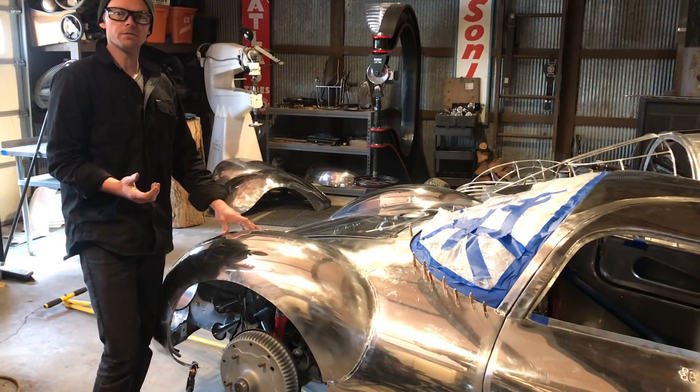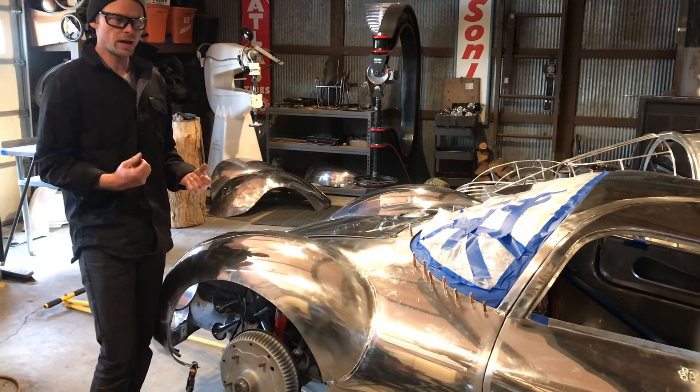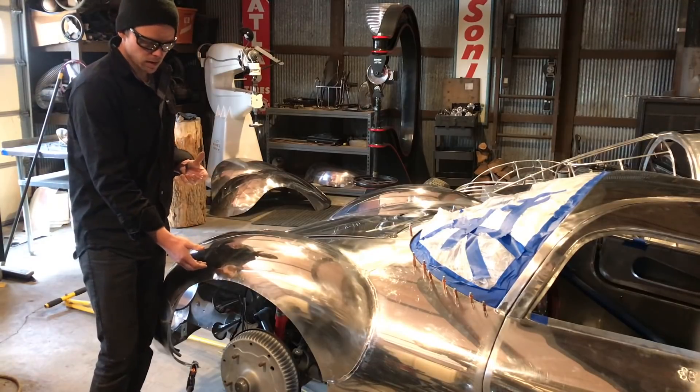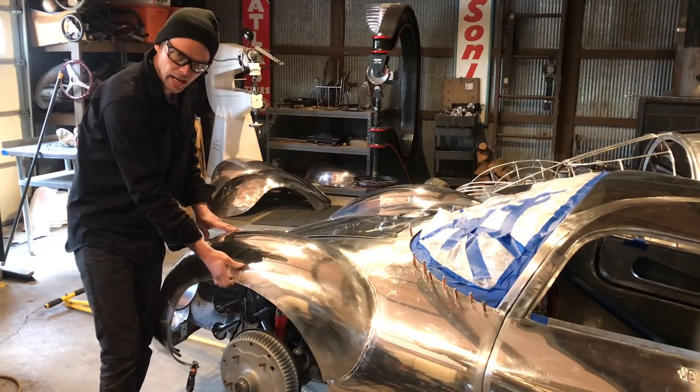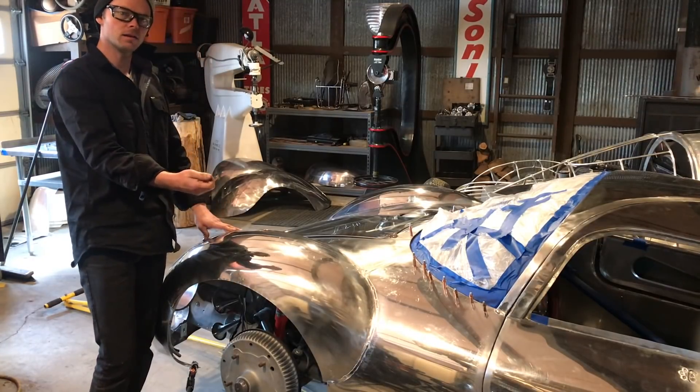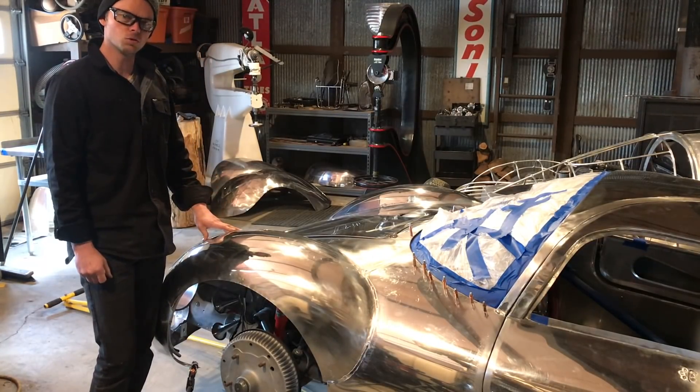Traditionally a lot of coach builders would use a wire edge. With the aluminum tube buck that I use on my cars I prefer to hammer wrap the fender around that and then weld it to the tube buck itself.